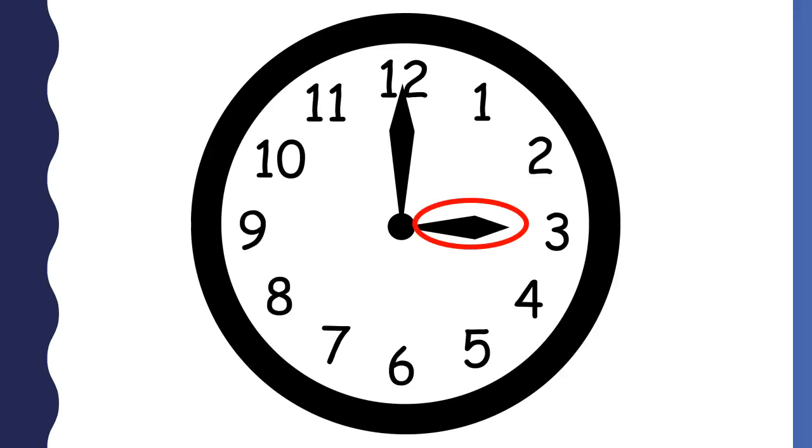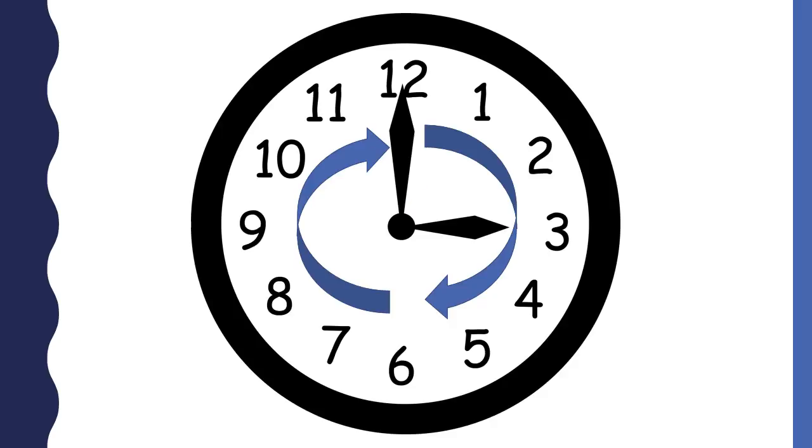This is the shorthand. The shorthand on a clock tells the hour. This is the longhand. The longhand on the clock tells the minutes. On an analog clock, the 12 means zero minutes. The hour and minute hands move in the direction of the blue arrows. It takes 60 minutes for the minute hand to go all the way around the clock.